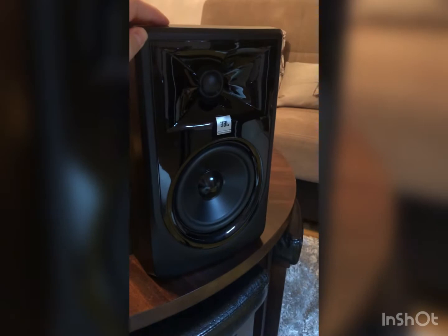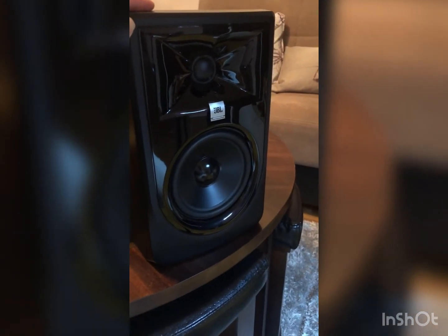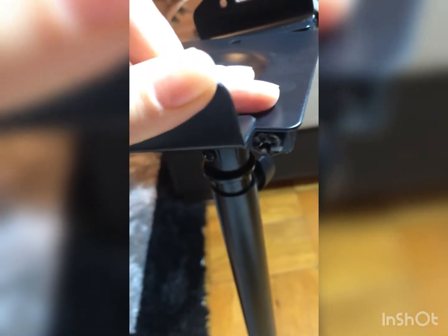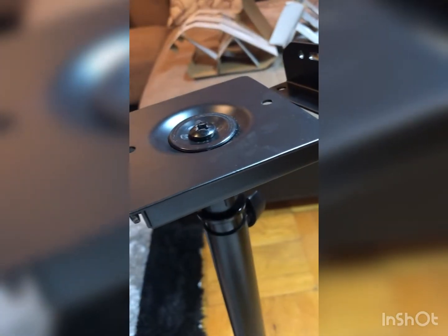Here are my professional JBL speakers — let's try how they're going to work with the stands. You will also need to loosen these screws to match your speaker size before placing them.